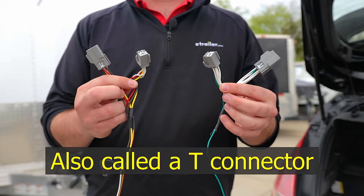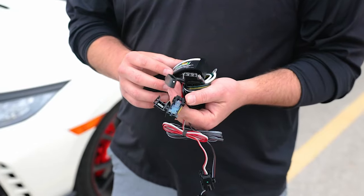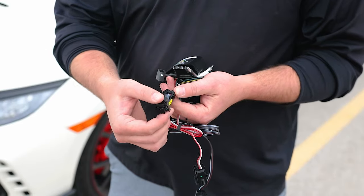The four types are going to be a Y harness, which connects to the taillights on your vehicle, a factory harness which connects to the factory tow package on your vehicle, and two other options for vehicles that don't have either of those. The easiest way to find the right kit is to use our fit guide and check out the wiring kits designed to fit your vehicle.